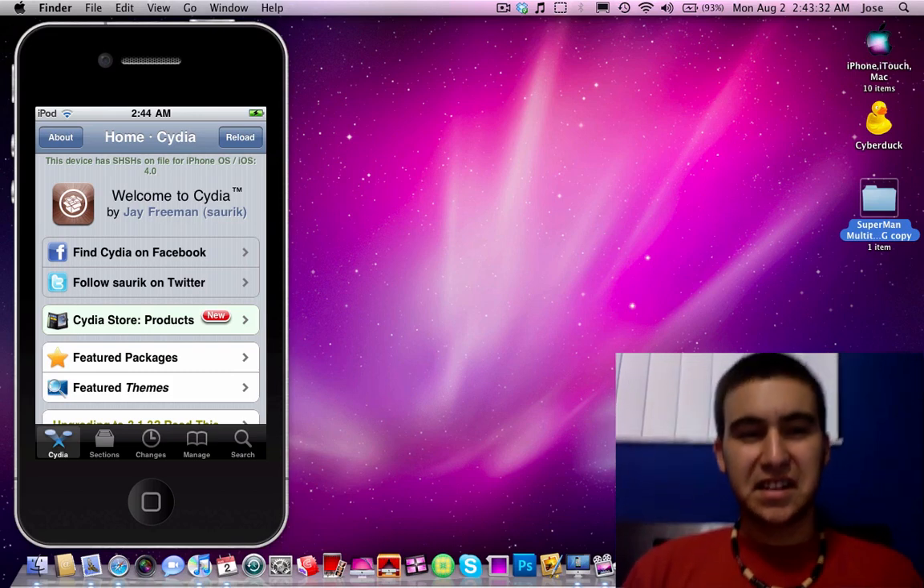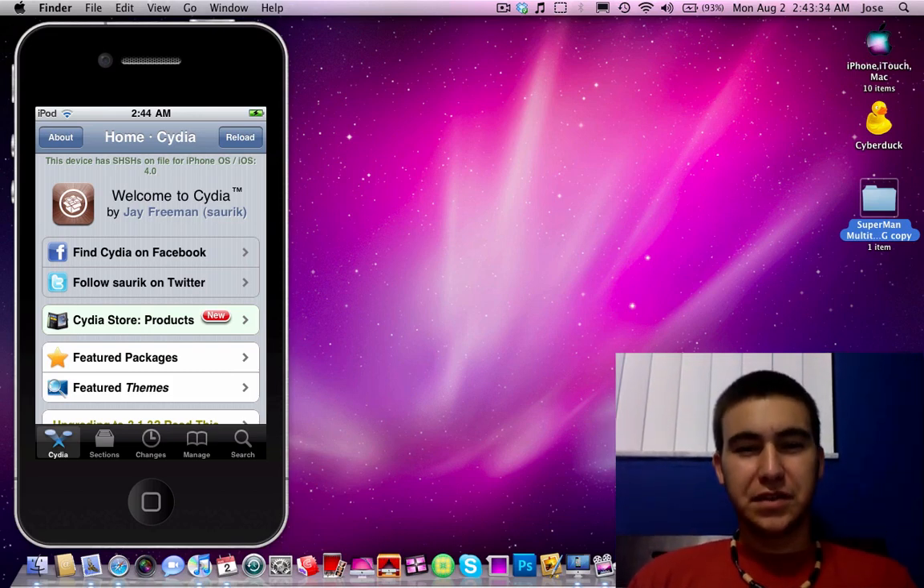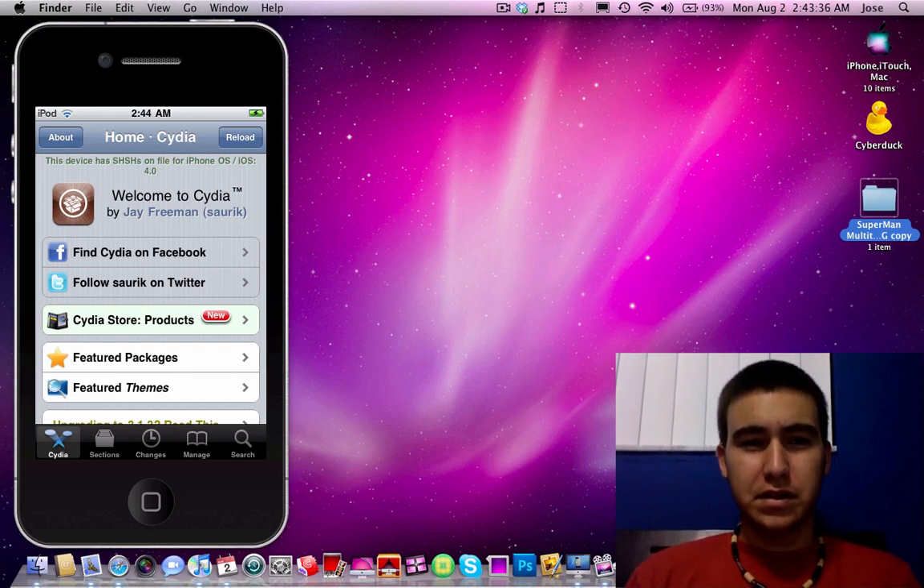Hey guys, it's Apple Lover 1019 right here. This video is gonna be on how to SSH your iPod or your iPhone on a Mac.